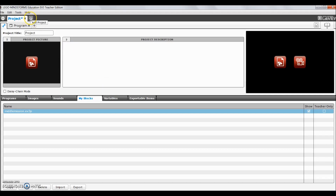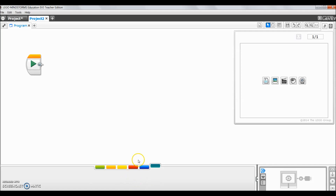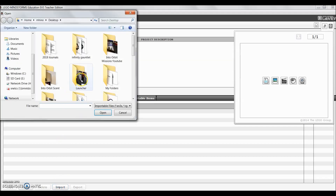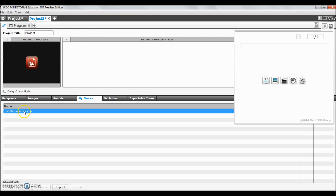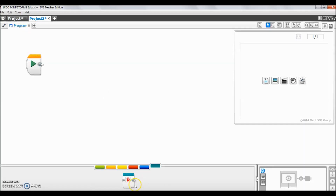Now let me show you how that looks if I go to a separate program. Notice there are no My Blocks here because I need to import it from my desktop. So I go back to the wrench, go to My Blocks, click Import, find 'middle' on the desktop, and there it is — back into my program. If I go to my project, there is the My Block, which represents those three blocks.